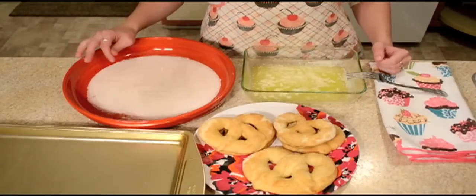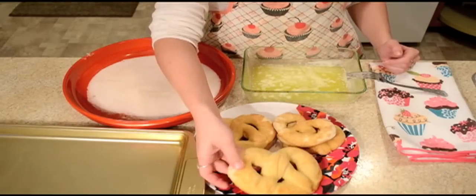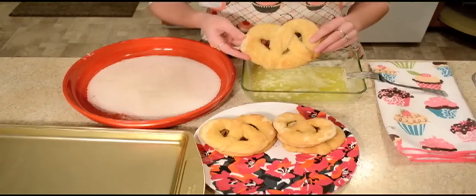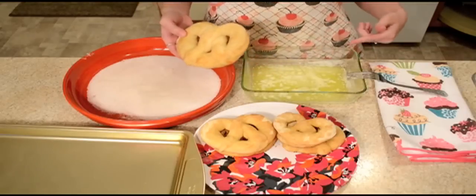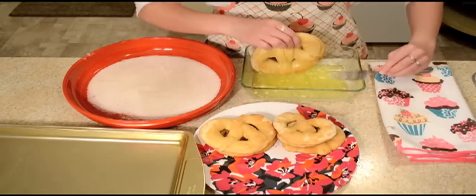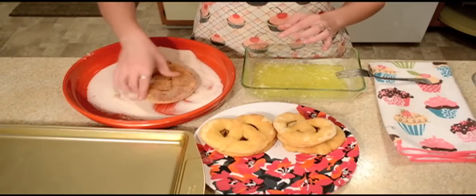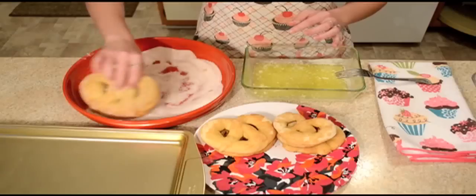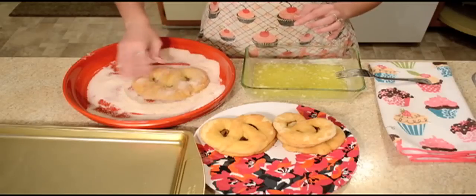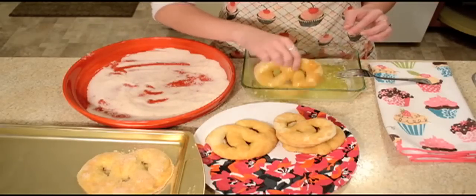After our pretzels are done cooking — mine cooked for about seven and a half to eight minutes — you want to make sure they're nice and soft and not super hard on the bottom. For the cinnamon sugar coating, this is melted butter — I used about half a stick. You're just going to dump the pretzel in and get both sides super wet. Then this is my cinnamon sugar mixture, and I'm just going to dump it in and rub it around real well on both sides really generously. Once it's completely coated, put it on a cookie sheet and you're done. Repeat the whole process for all your pretzels.